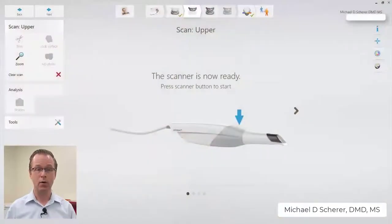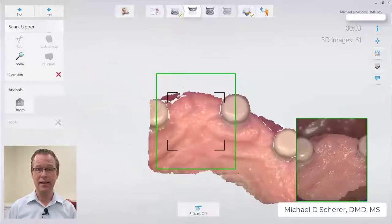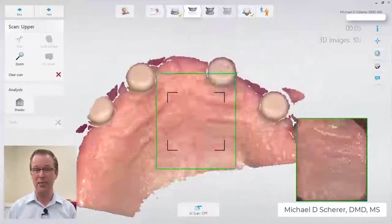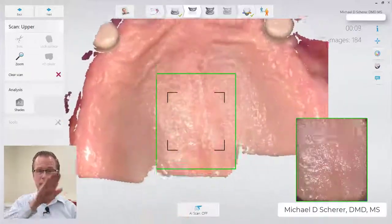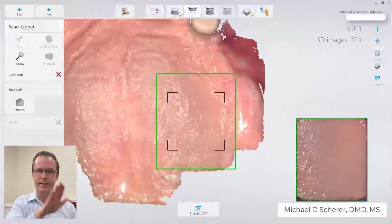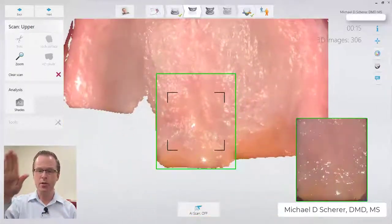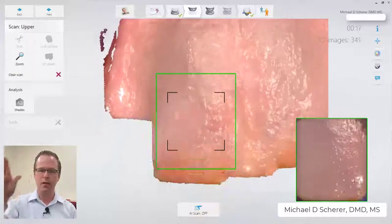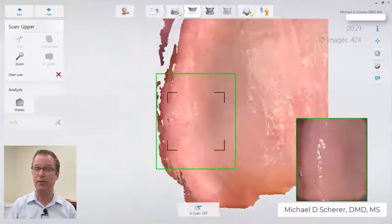Once we have our intraoral scanner set up, we take it directly to the mouth. We begin by scanning on the pre-maxilla area of the maxillary ridge. This area has a lot of rugae and good anatomical structures that allow the scanner to lock in. Then I do a bobbin weave motion as I go further back onto the posterior aspect of the palate, and almost a wax-on, wax-off type motion to pick up the area right around the vibrating line.